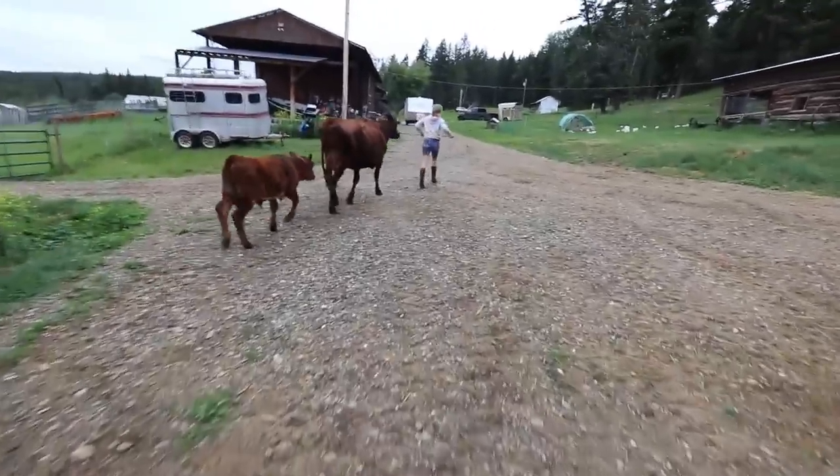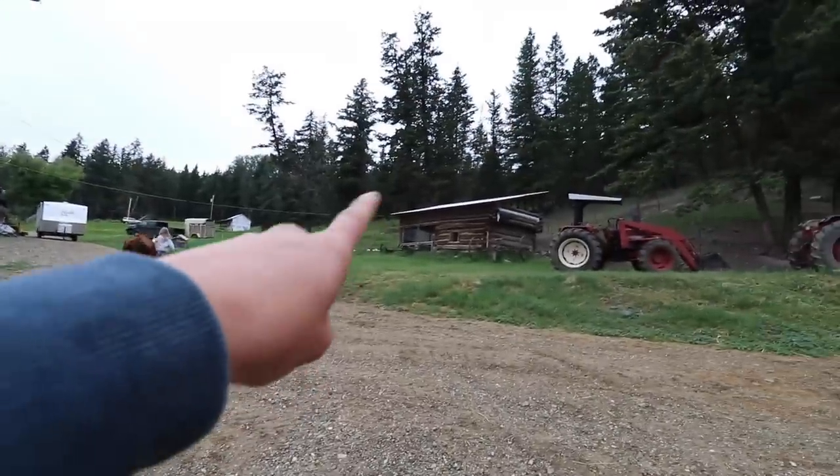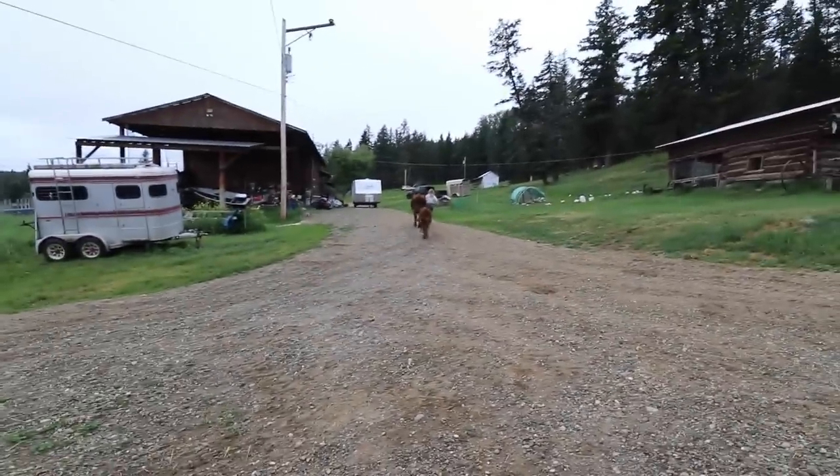These guys go up to the pasture now. Now I just need to get my milk up to the house. When you're dealing with raw milk, having it strained and put into the fridge right away is really important so it doesn't have a chance to grow bacteria.